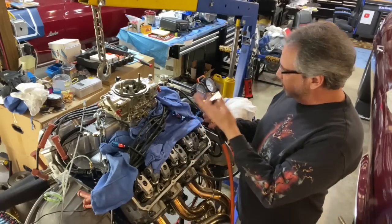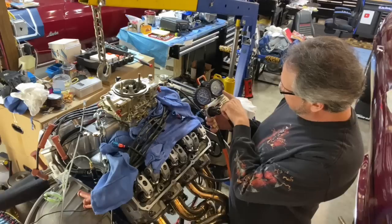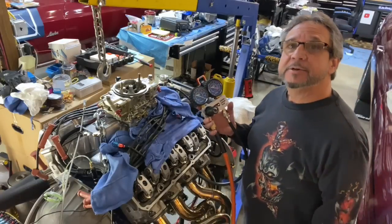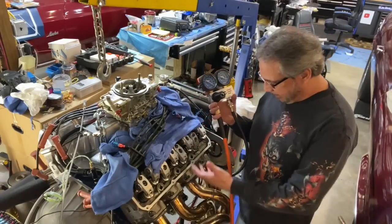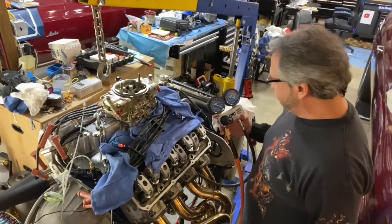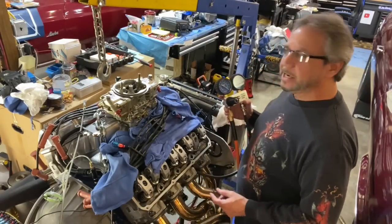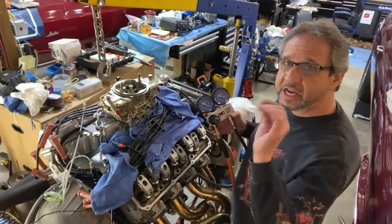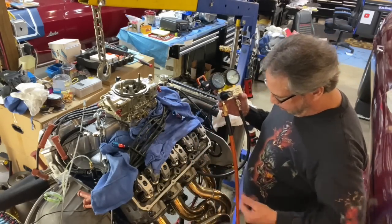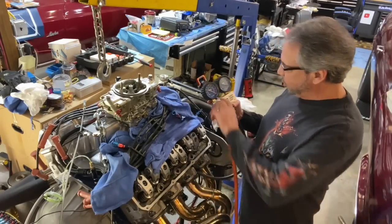I did it again and it reads 96 psi at 100 psi input — so that's about 4% leakdown, no big deal. This is fine; it tells me the rings aren't a big problem. It's probably leaking down past there a little. The engine is cold right now — you're supposed to do this when it's hot. I'm just doing it as a screening test so I can keep going. I don't think it's going to be a major issue.